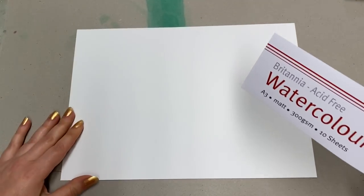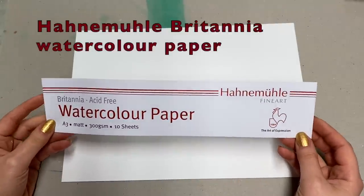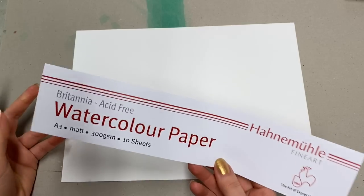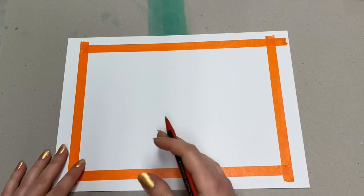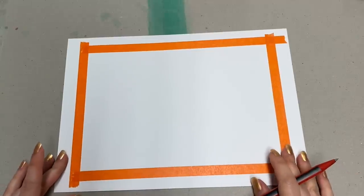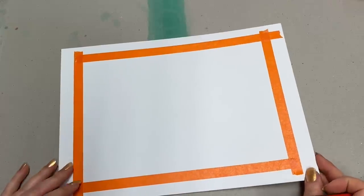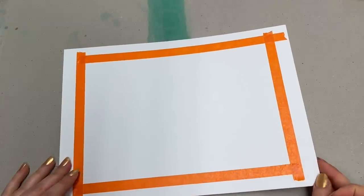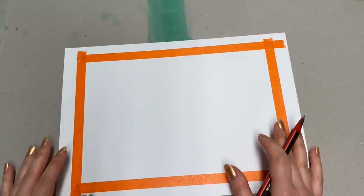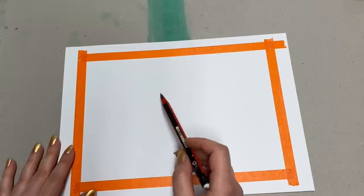In this sketch I will be testing out this paper — I saw it on special when I went to the art shop last time and thought I'd give it a try. I have masking tape just to give me a nice clean edge when I finish. I will report on this paper as I go along to see if I like it, what kind of texture it gives me and how the colors look on it. The first thing I want to do is start with the drawing.